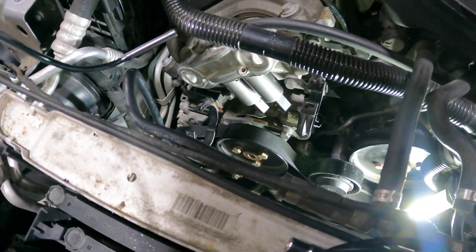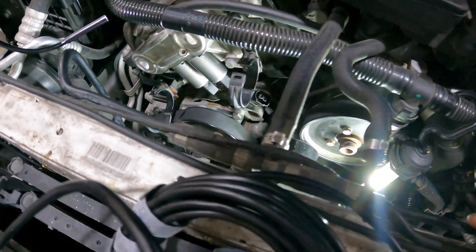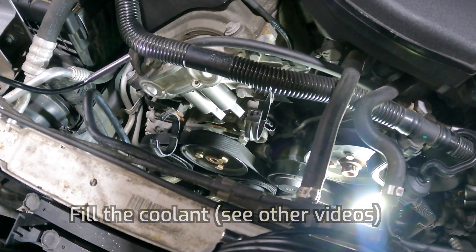That took way longer than I expected but it's done. All the solenoids are in, all the seals fit really well. I just need to plug these in, put the pipes back on, get everything reassembled and go and bleed it again — fingers crossed.